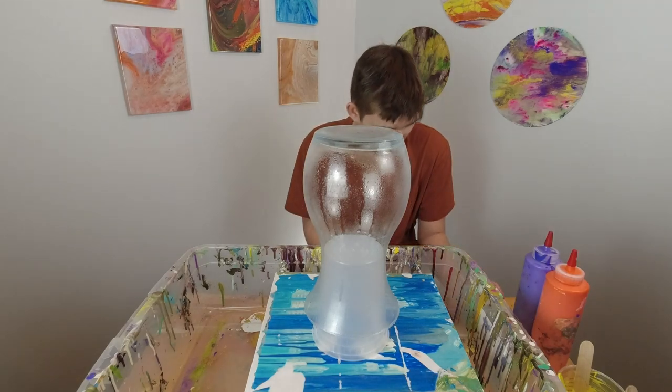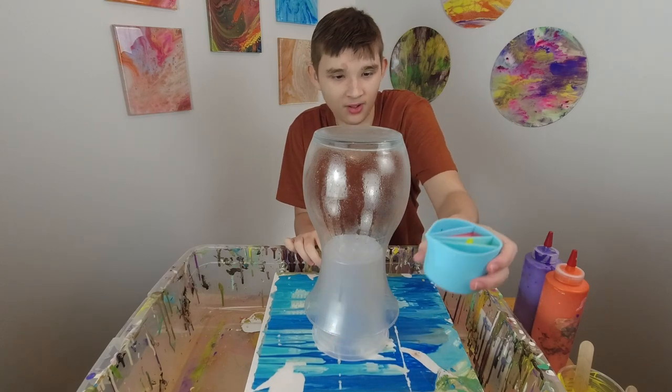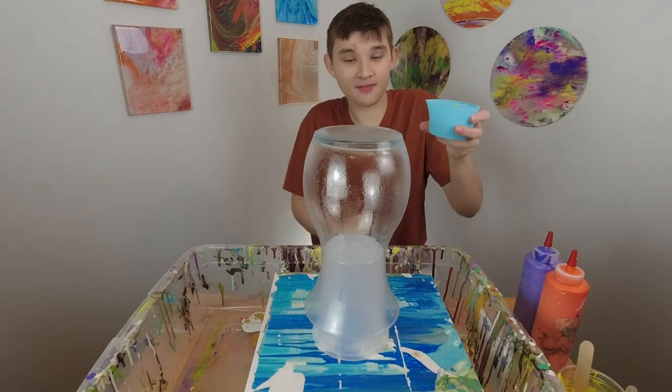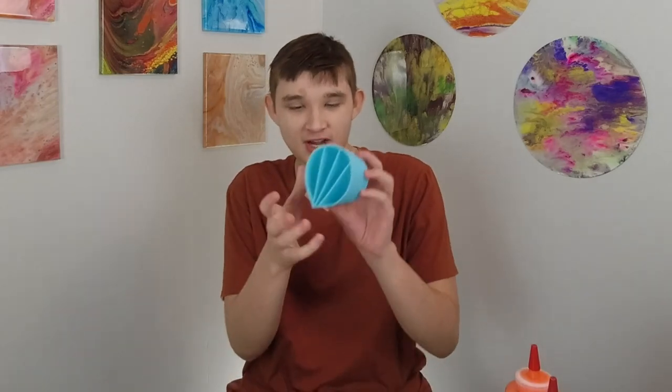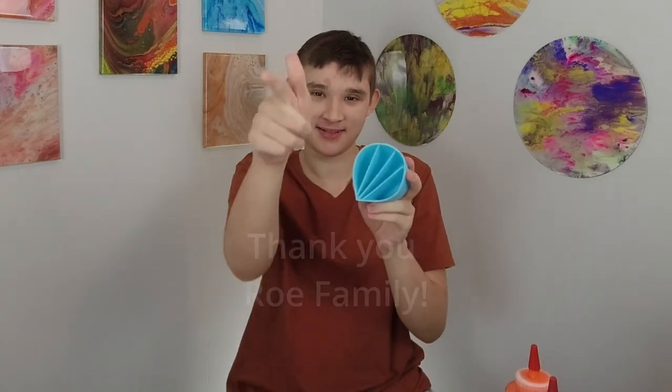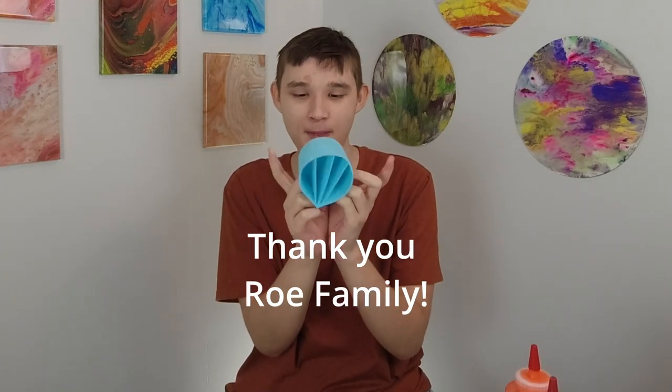Isaac has his little cup filled up with paint. Can you angle it down so they can kind of see? So I'm just pouring it on the top, yep, top down. We're gonna try something new — we're gonna try these section cups that my friend bought me for my birthday. Thank you so much. We're gonna try these for the first time, so let's hope it goes well.